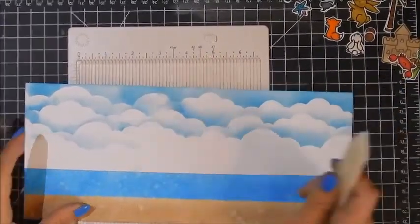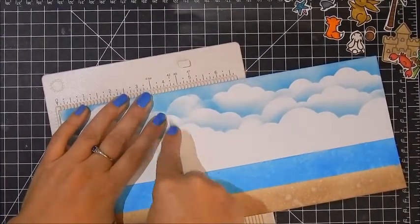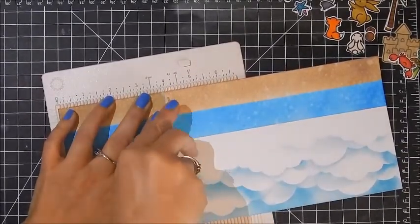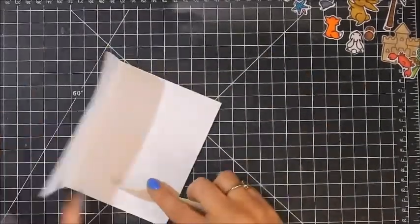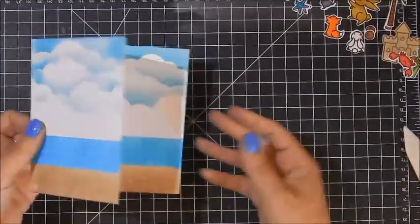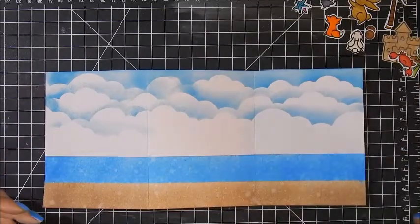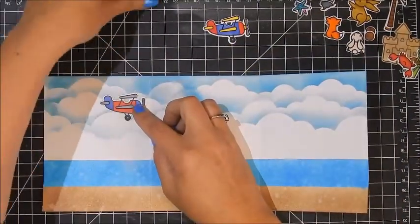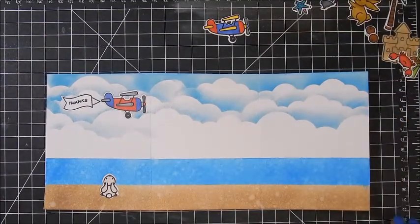Now I'm going to score my panel — I'll score it at four inches, turn it around, and score it at four inches again. I was a little worried about how it would crease; the first time I tried this I used Strathmore paper and I didn't like the way it creased. Because I was using distress oxides I switched to Canson and it creased perfectly. Now we've got our full scene panel. I like to lay everything out first, so that's what I'm going to do — I've got two of the planes and I'm making this a thank-you card.